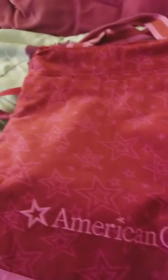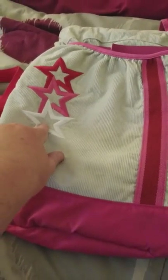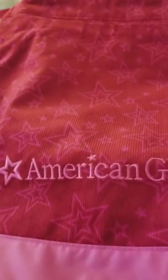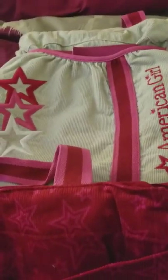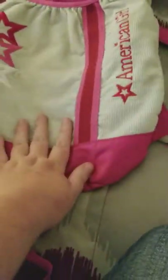The last one is another corduroy American Girl bag — it's a newer version. I call it the 'berry flavor.' It has the stars logo and says 'American Girl' on it. This one has an actual built-in strap to keep your doll secure, which is what I like about it — unlike the retired one where I had to make my own.